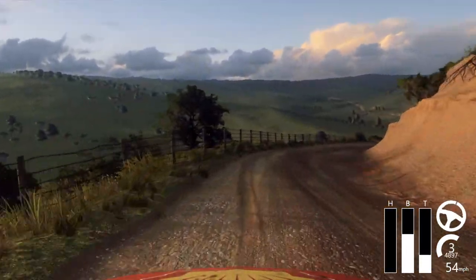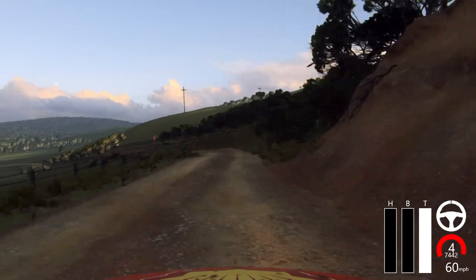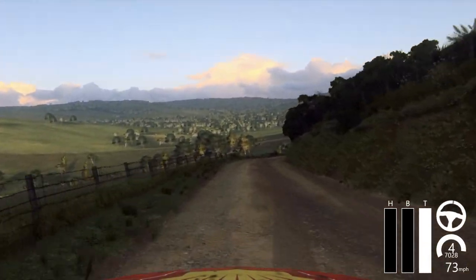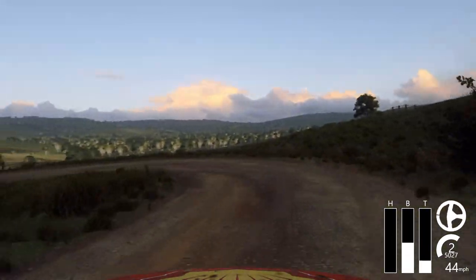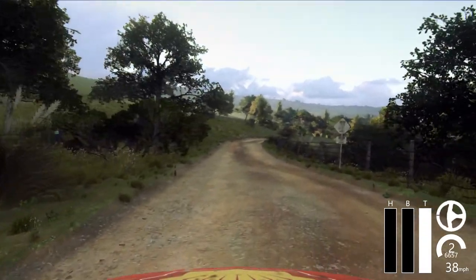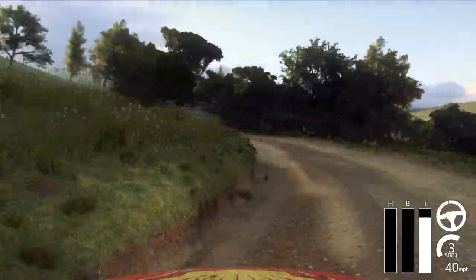Into 5 left, long, for the crest. Into 6 right. Into 4 left. And slow, 4 right, into open head, and left long, tightens. 50. 3 right, tightens, small cut. Into 2 left, 30. 4 right long, tightens, 150.